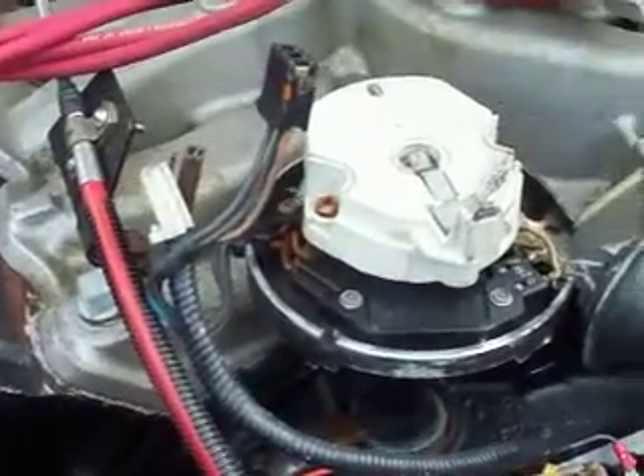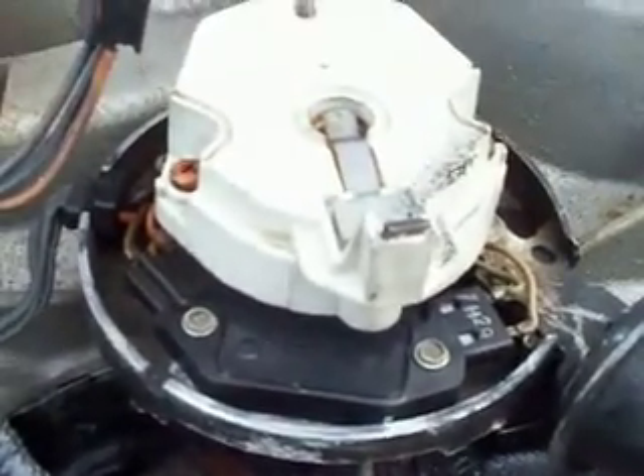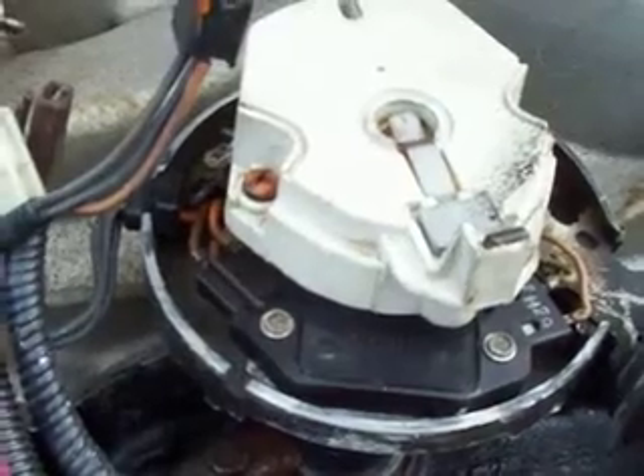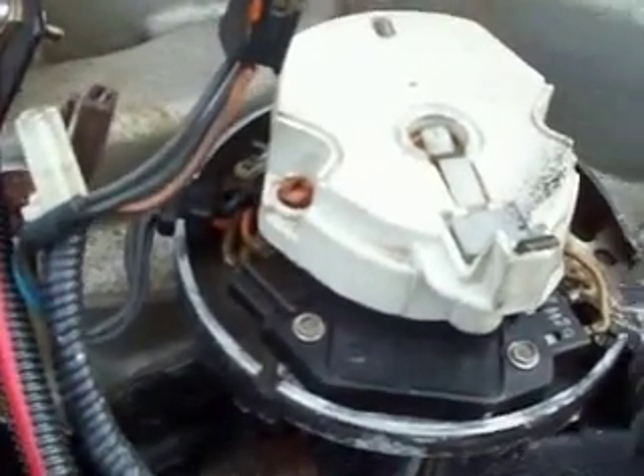Then I pulled the distributor cap and there's discoloration and mung in there — not too bad overall. Look at this. Yeah, high humidity environments, that's just what happens when things have been sitting around for a while. So I'm gonna pick up a cap, a rotor, and a set of plugs and try to get to them all.